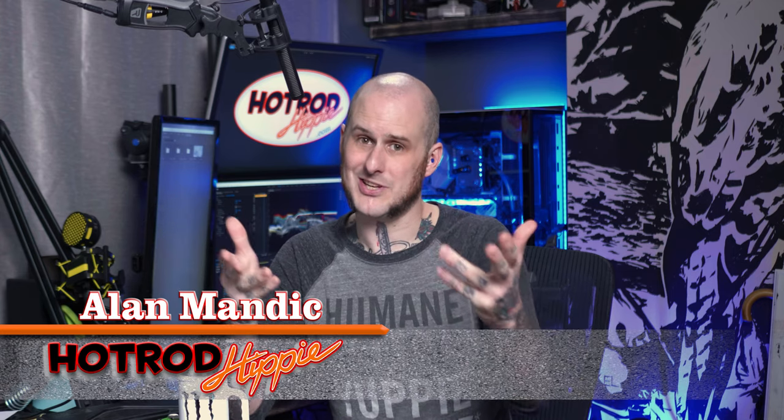Hey folks, Alamandic the hot rod hippie here. And this video, it's exhausting — I'm exhausted. We're talking about the exhaust on my 65 C10 build. So let's check it out.